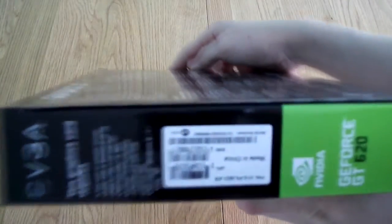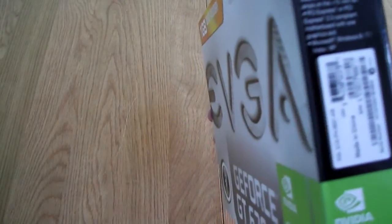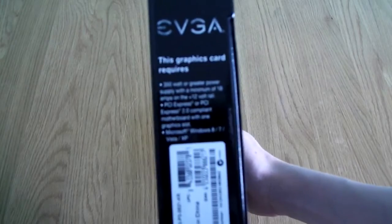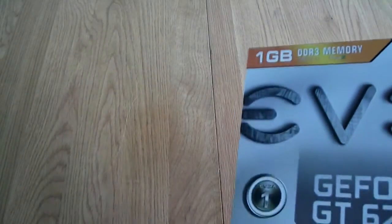On the side you've got the model number on the sticker. It says it supports Windows XP, Vista, 7, and 8. Most importantly, you need to have a 350W or greater power supply with 18A on the 12V rail, which is why the CX430 was unboxed in the previous video.